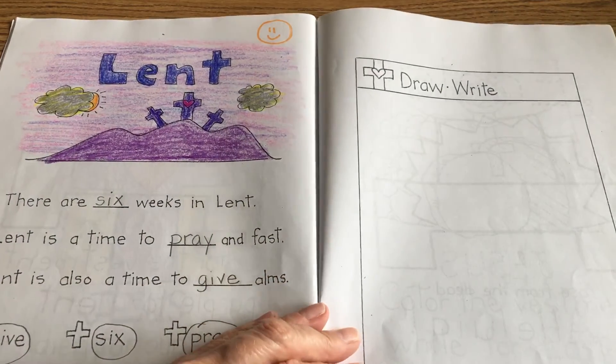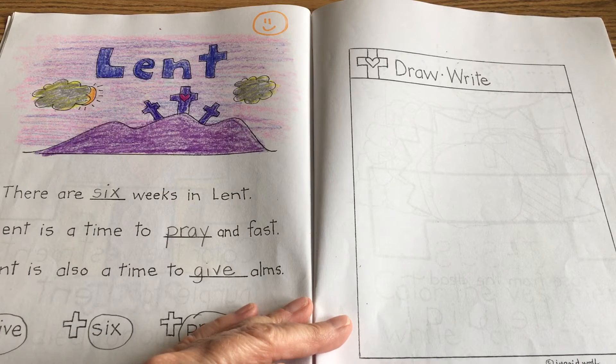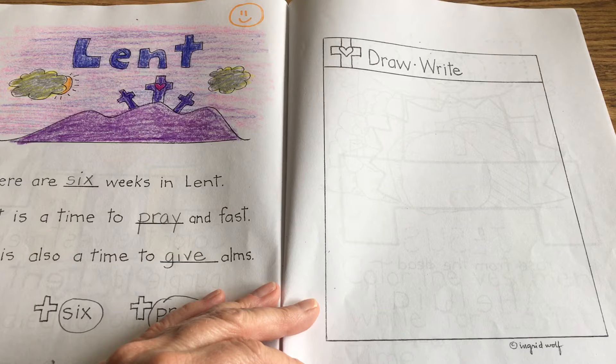Lent is a time to follow Jesus, and on this page we're going to draw a picture of ourselves showing kindness to someone. So when we do things for others, Jesus says you did that for me too. So what is a way that you show kindness?